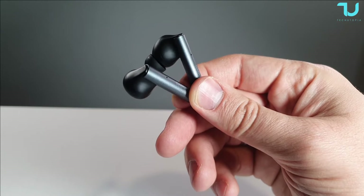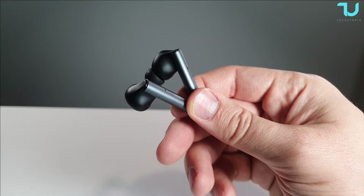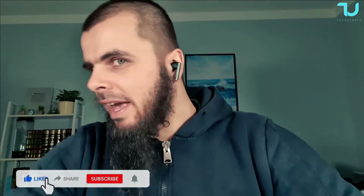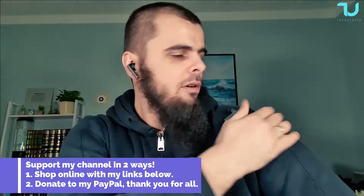The driver diameter is 10mm, touch control is supported, and there's also microphone support. Let's now put them in my ears and connect to the smartphone. They look great and fit very nicely — very light. I'm using the default ear tips included in the box without any changes.